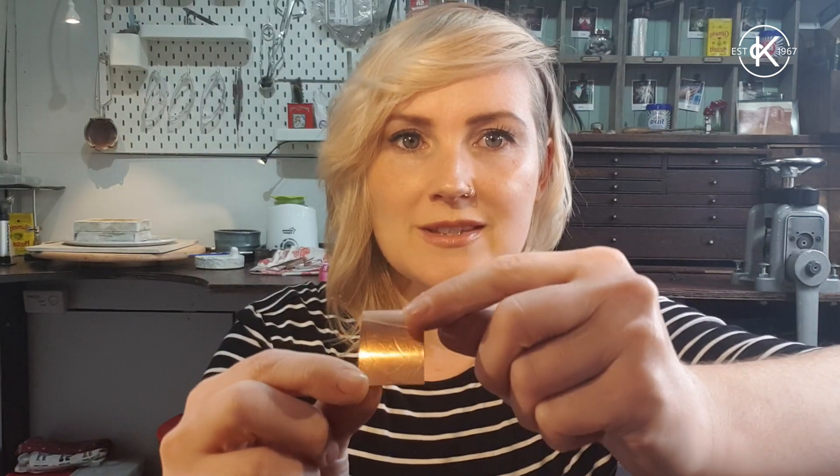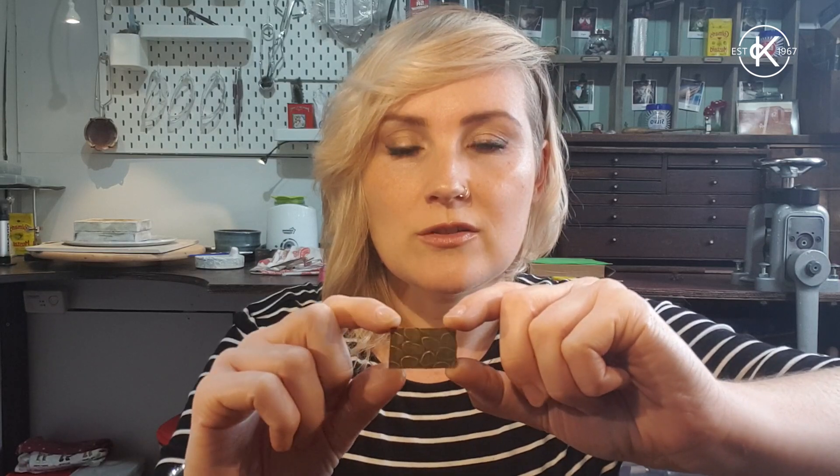So far in the project we looked at using hammers and stamps to impart texture, whereas this month the textures you can achieve are much more intricate and much more delicate. We'll also talk about the rolling mill's normal function, which is for changing the thickness of metal or changing the shape of it — especially useful if you're working at home with silver or gold and want to keep all your scraps, melt them down, and roll out a fresh sheet.